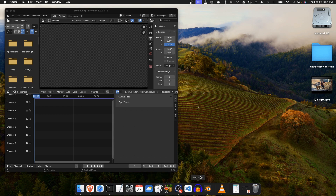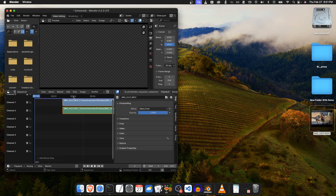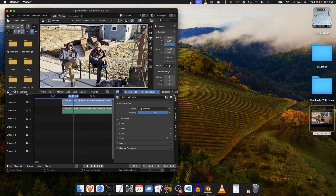I always transcode the media through Handbrake and then put it in Blender. But I'll just show you what the problem is — if you put an HDR video in Blender, it looks really washed out like that.